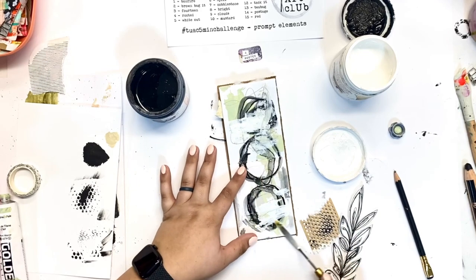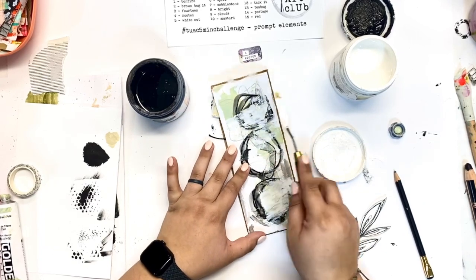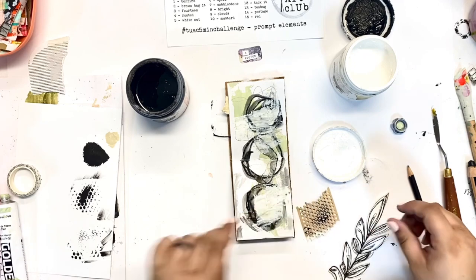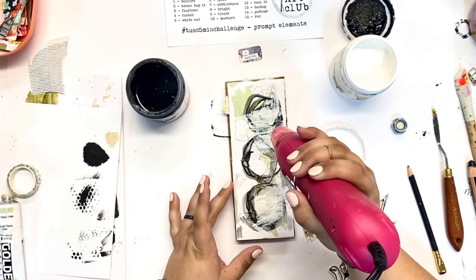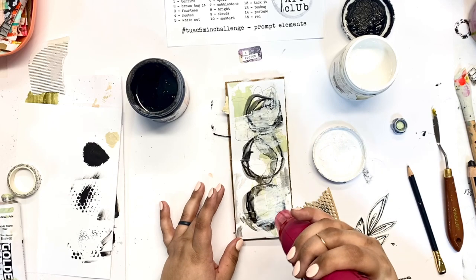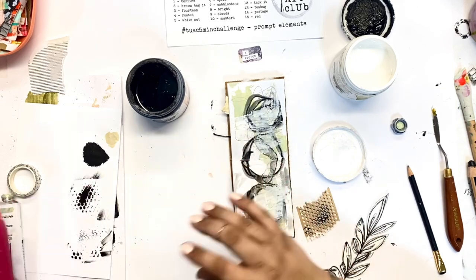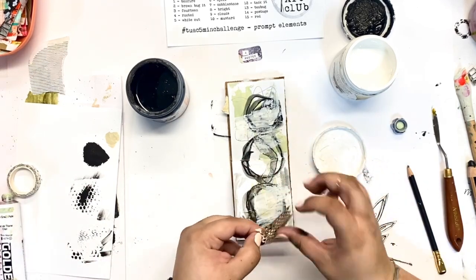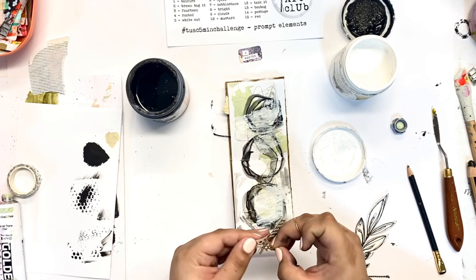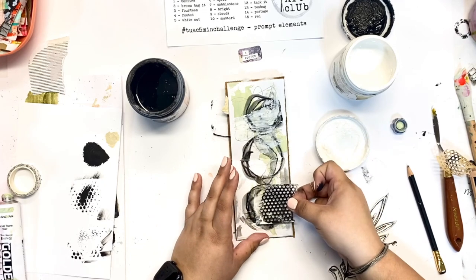There was a lot going on on the page, so now I'm taking some white gesso and toning things down a little bit. I know that I want that stem to be the focal point of the page, so I'm just toning down what's going to be in the background. White gesso is always a great way to do that. The Stabilo pencil from before was not completely dry, so the gesso did mix with that a little bit, but I'm alright with it — it just creates a more grungy effect.